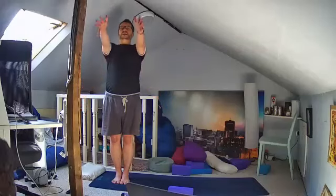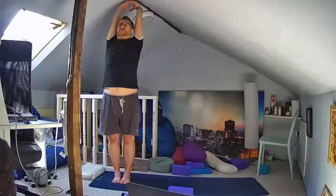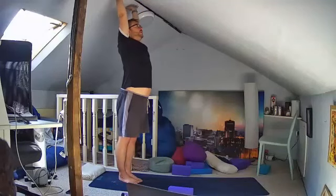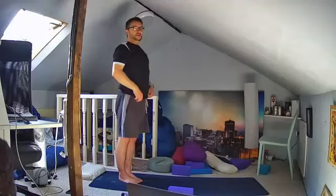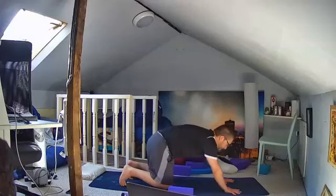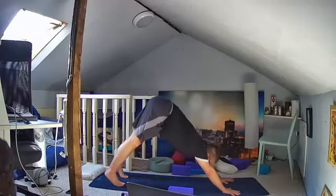Come into Tadasana just stretching the arms up, arms parallel, palms parallel, extending the arms up towards the ceiling. Then very gently release down onto your knees, hands shoulder width apart, step back, turn your toes under, have your feet hip width apart, and then come up into dog down.